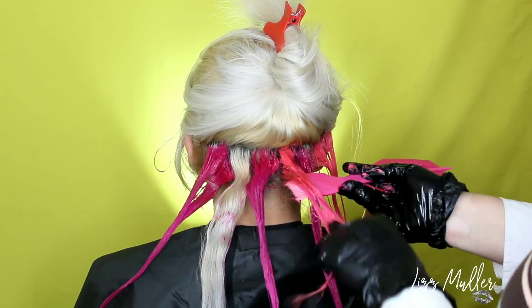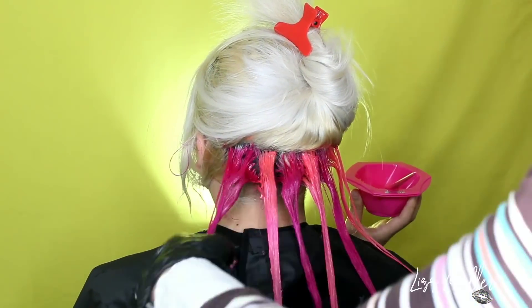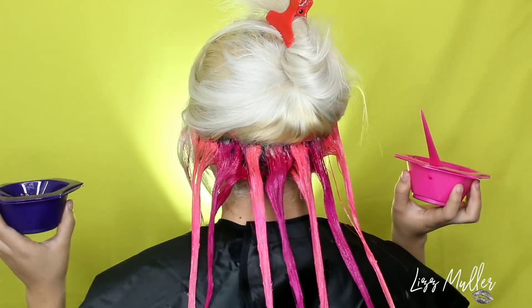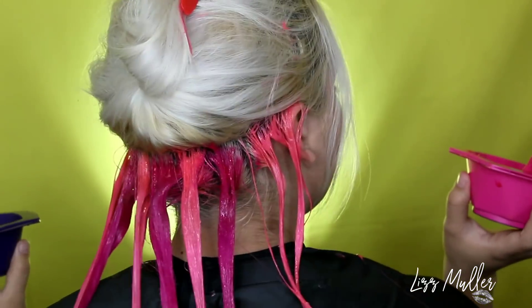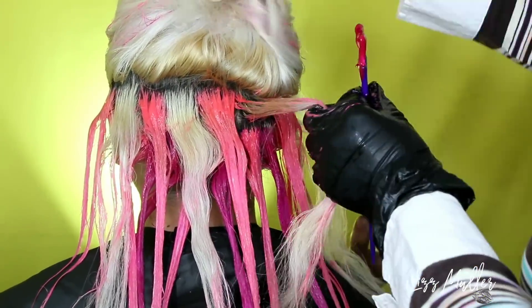Vamos a estar pintando uno de un color, otro de otro color, y así nos vamos a ir por todo el cabello. No se preocupen si se juntan un poquito los mechones — estos tintes no se mezclan entre sí si nosotros mismos no los mezclamos con la mano.